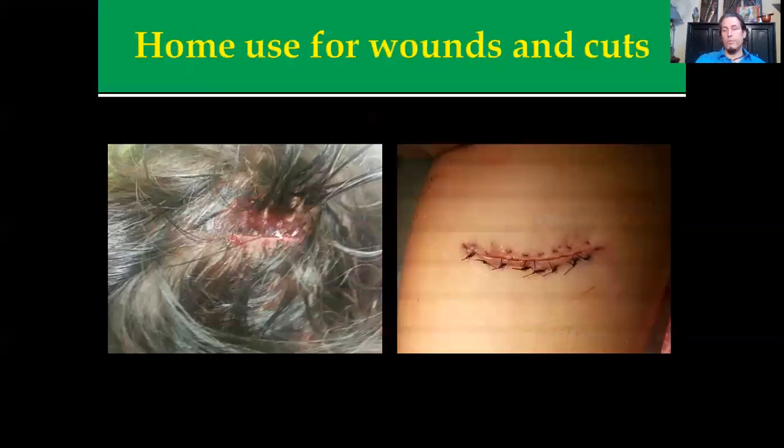This is my accident-prone son. He cut his leg taking the trash out and banged his head on a pipe outside. We used it for immediate sterilization. You can see he went and got stitches, but the area cleaned up and it healed really well.